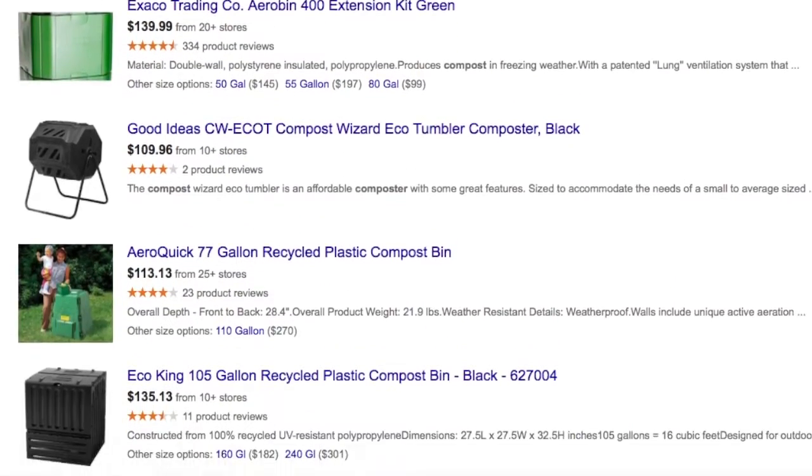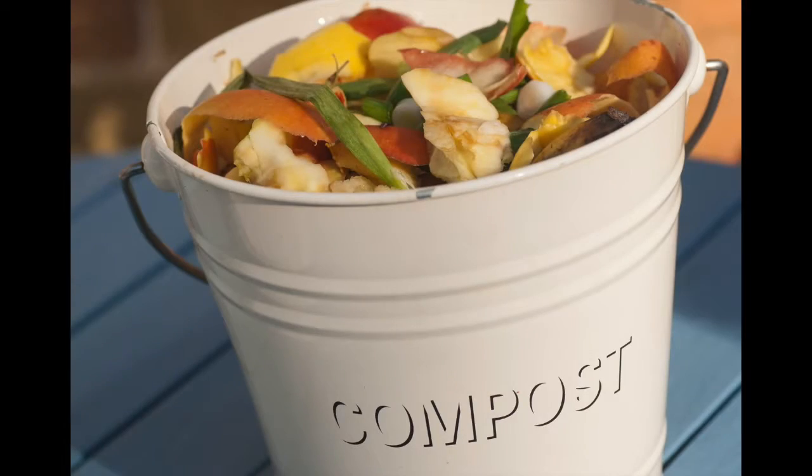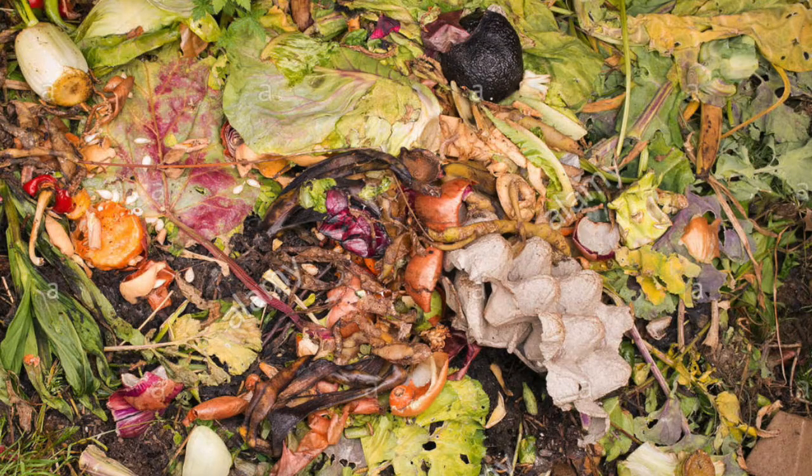Moving on to our third option — the crate compost option. This is for your more large-scale gardener who needs a lot of compost and goes through a lot of fruit and vegetable scraps. At this point you might have already tried the kitchen compost bin, then moved on to the tumbler, and realized that you have just too many scraps — you're filling up your tumbler like crazy and it cannot break down at the rate that you need.